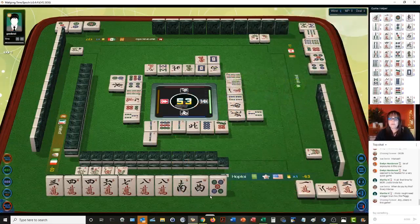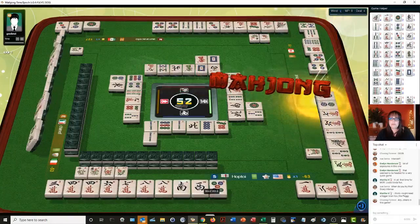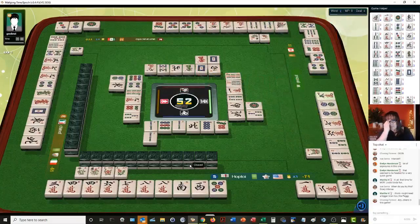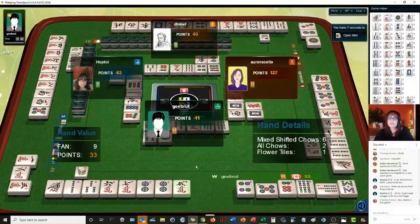Chow. One dot. We're trying for a flush — all cracks. If we can pair up one of these honors, that'll help too. We got a win! What do we got? Nine points — mixed shifted chows. That's when you have a chow one up from the next.